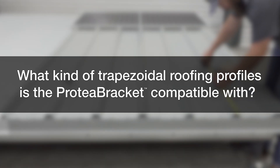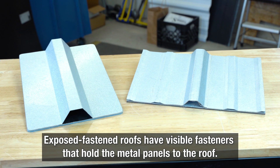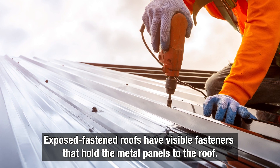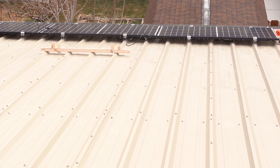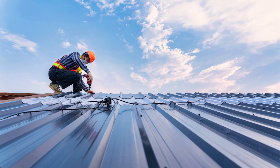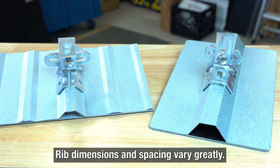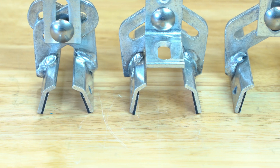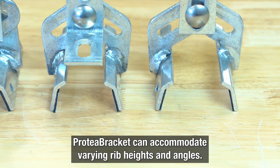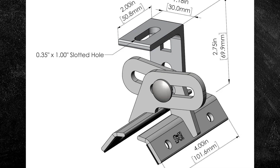What kind of trapezoidal roofing profiles is the Protea Bracket compatible with? Exposed fastener roofs have one thing in common — you can see the fasteners that hold the metal panels to the roof — but there are many variations in metal panel profiles. Rib trapezoidal profiles are extremely popular because their shape is material efficient and offers structural strength, but rib dimensions and spacing can vary greatly. With its adjustable attachment base, Protea Bracket can accommodate varying rib heights and angles, and it fits rib profiles up to three inches wide.